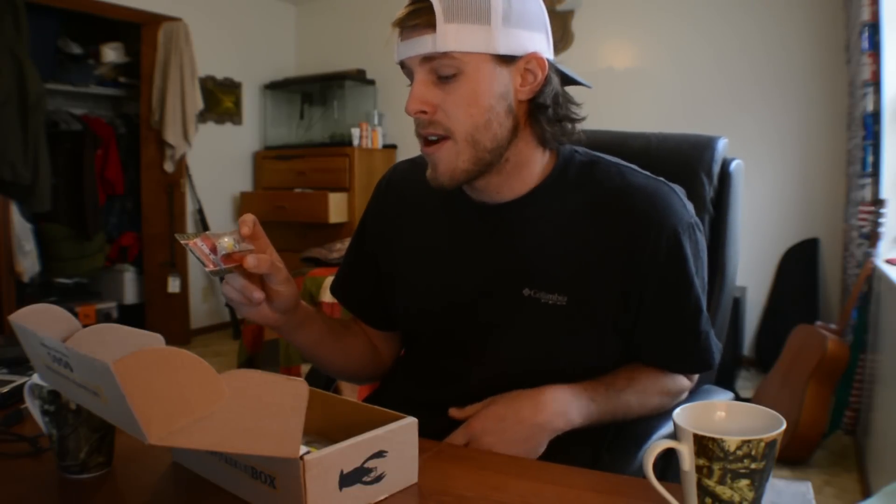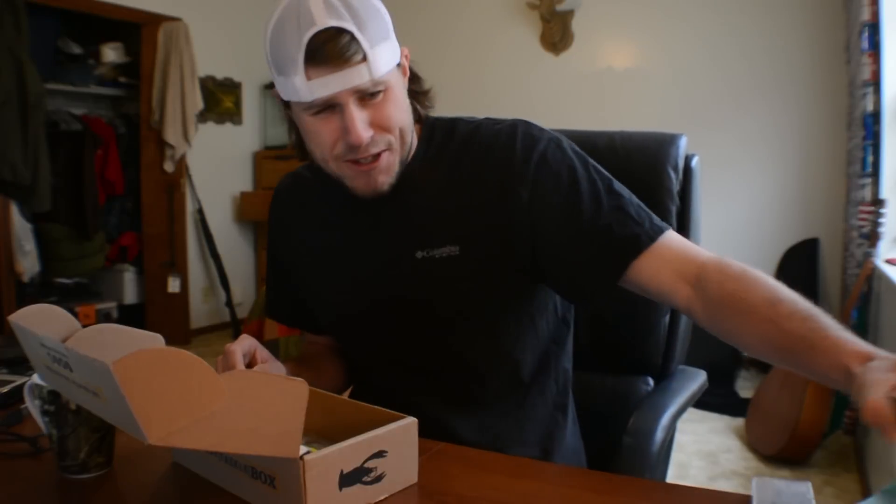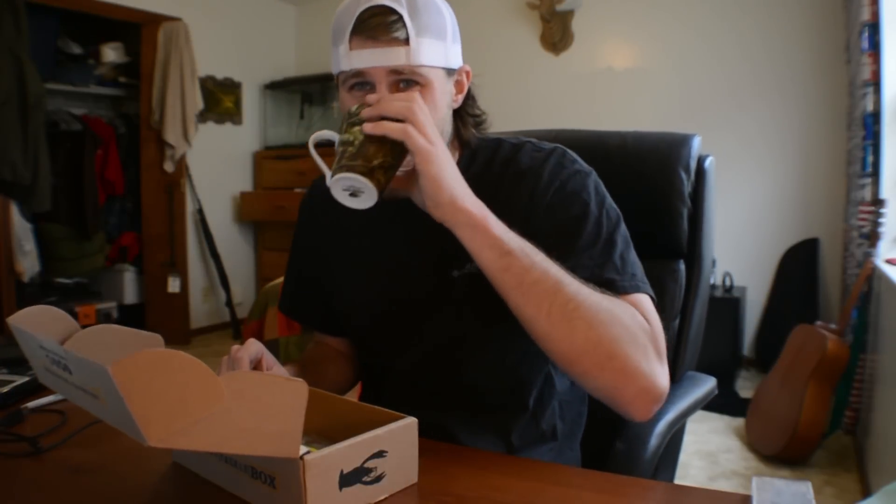Next thing we got is a Lucky Craft Slim Shad D9 — that's a whole bunch of fancy mumbo jumbo that means this is a crankbait. This crankbait reminds me a lot of a flicker shad, which is something I fished with last spring quite a bit. I was catching walleyes, bass, crappie, wipers — all types of fish that were in the lake on a flicker shad. So I'm guessing I could probably do the same exact thing with this crankbait, so definitely a plus to have in my arsenal.